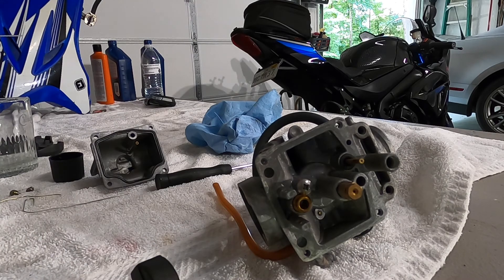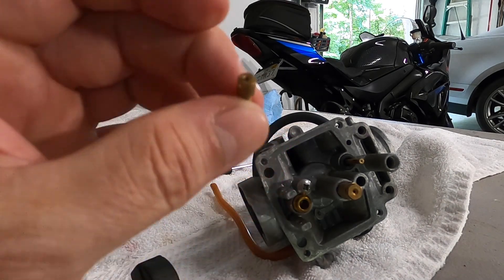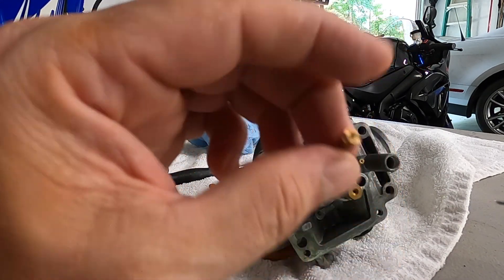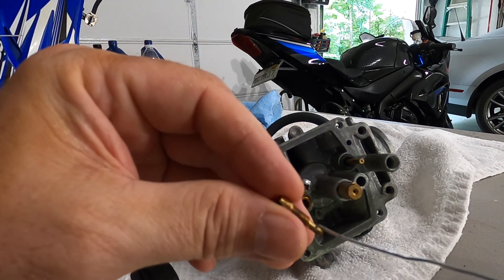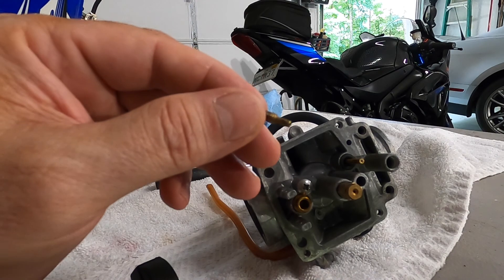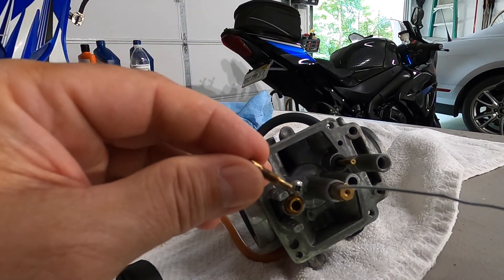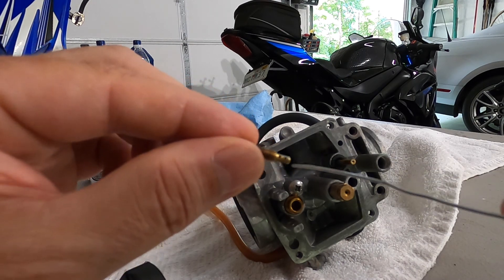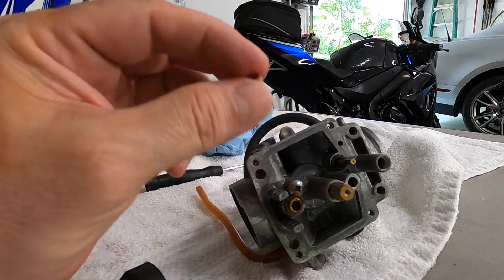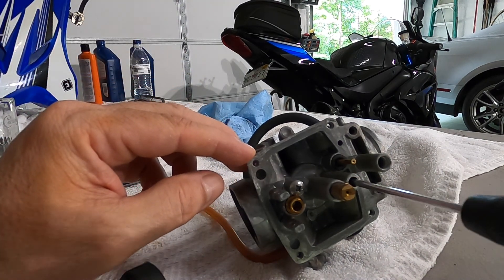Everyone talks about the pilot jet — make sure you can see through the little hole at the end. That is true. But what they don't ever talk about is you also have holes on the stem part down at the end, and you should be able to see through those as well. Nobody talks about that. Make sure those stem holes are clear and that you can see a pathway of light through. Your pilot jet actually goes in this hole here and I'm going to go ahead and tighten it up, since I am assembling this as I go.